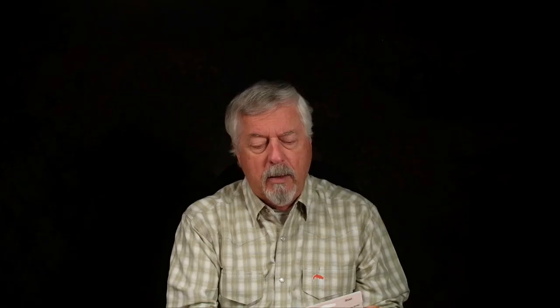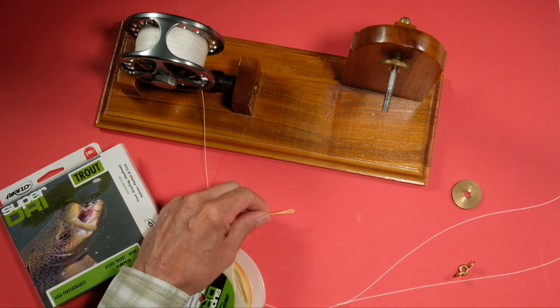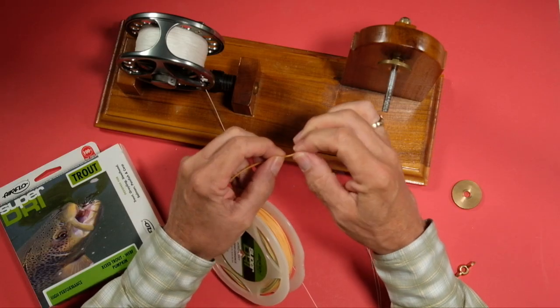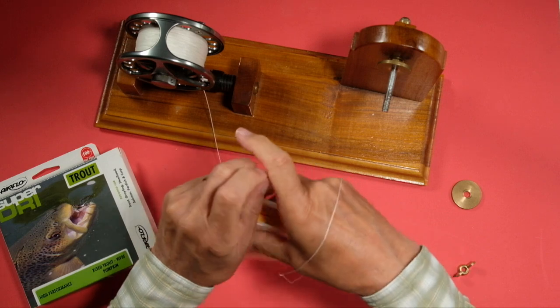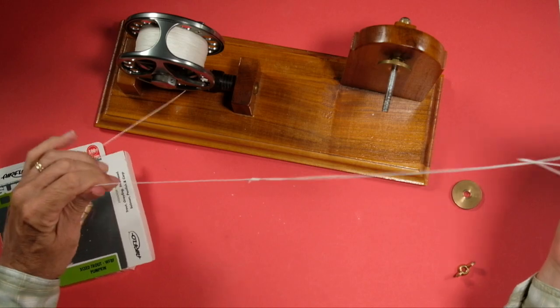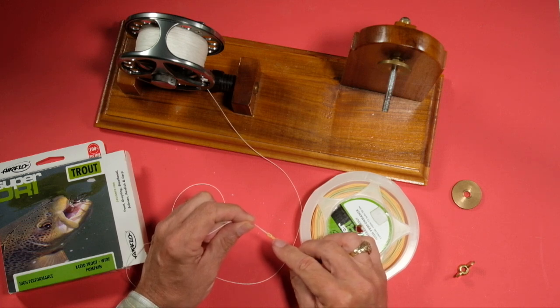Here's the line I want to put on my reel, and if you have good modern lines, it has a loop — and that loop enables us to do loop-to-loop connections. This is the loop at the back end, not the loop at the front end. All I do is pass this loop through my loop of the fly line, and then I use the big loop to go round the spool. Now I've done a loop-to-loop connection, and you can see that is now looped on — no problem at all, that'll hold just fine.